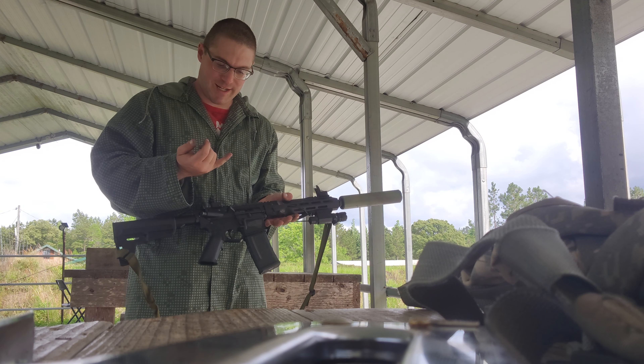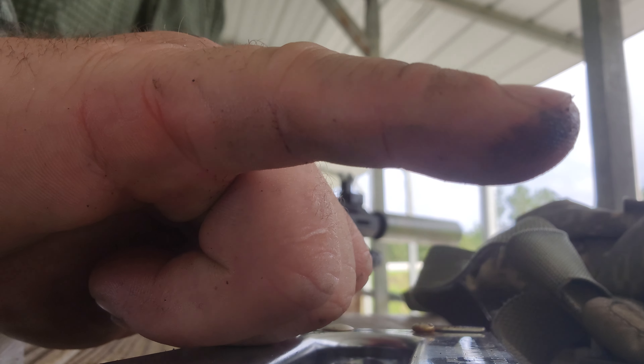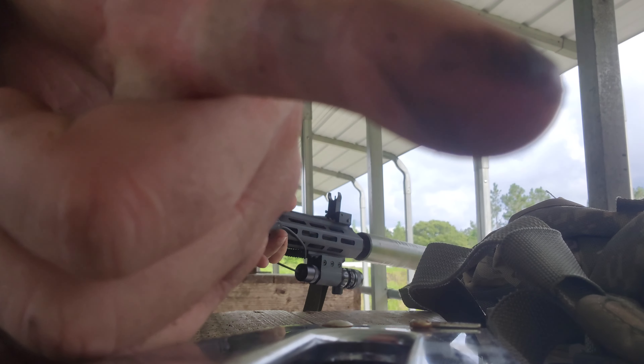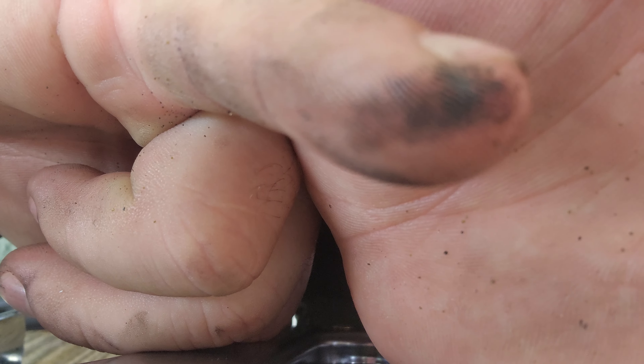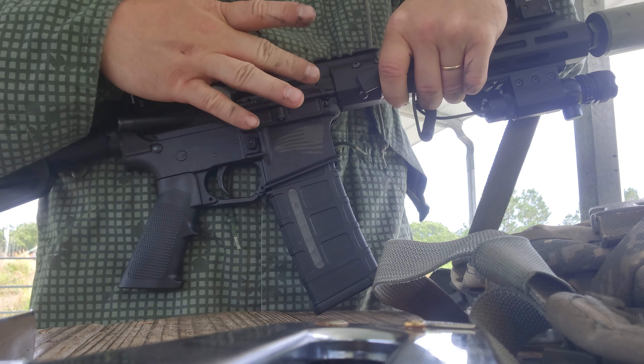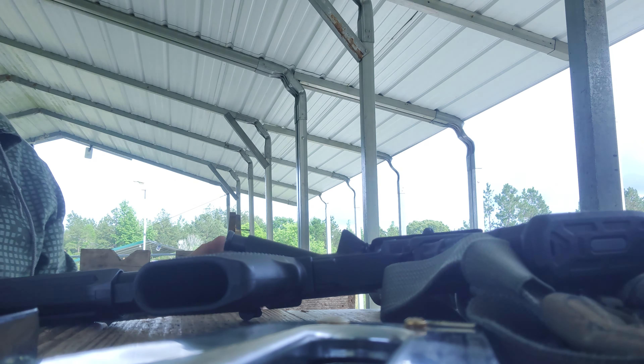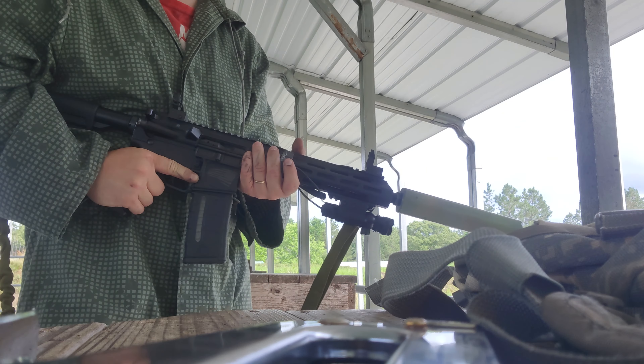If you were to get a 300 Blackout — and this is just off the bolt carrier group — I highly recommend you wear eye protection with this. It's kind of gas-sealed against your face. You can see my middle finger is fairly clean, but now there's quite a bit of particulate in it because it has quite a bit of unburned powder for the subsonics.